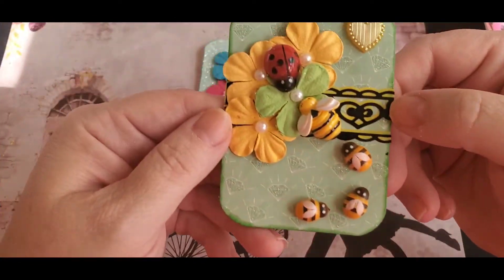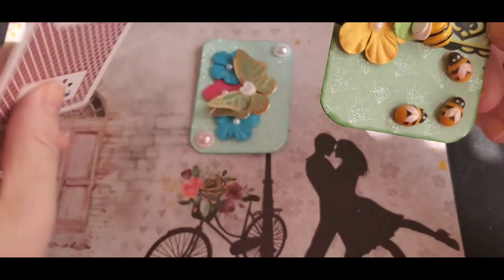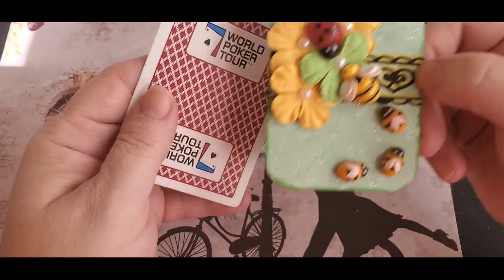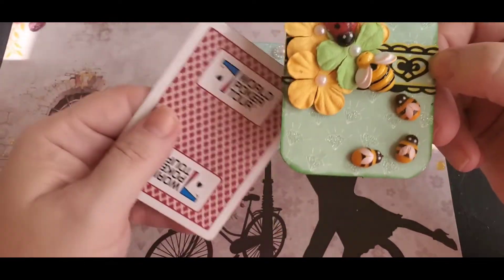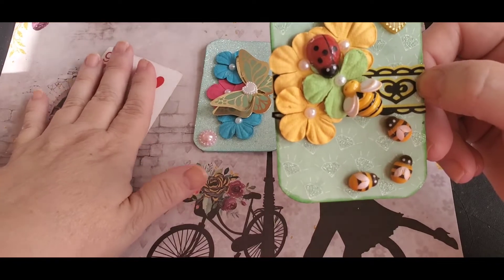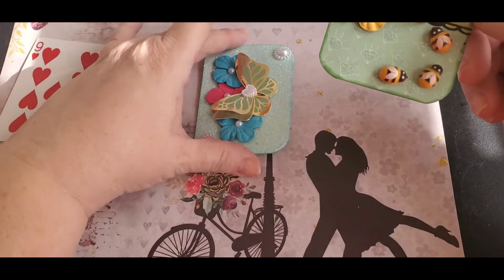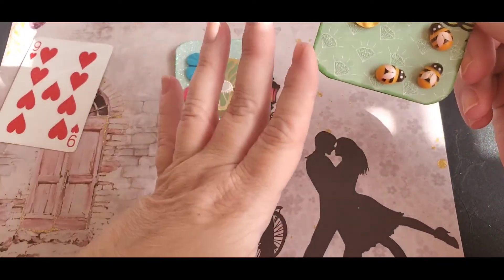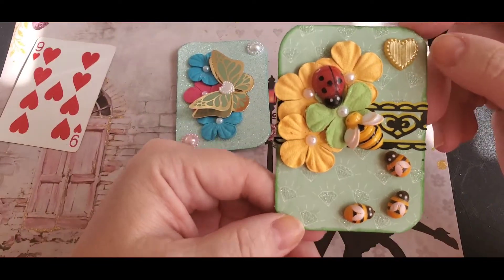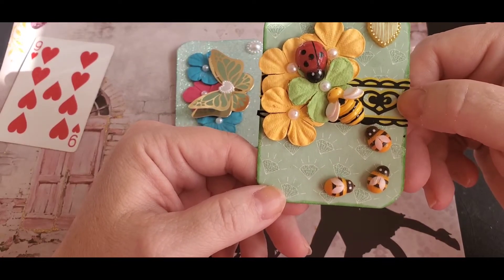My second creation is again using a card — I glued the paper on the card, cut around the card, and did it on the other side the same way. Then I used my corner punch to kind of round off the edges a little bit.